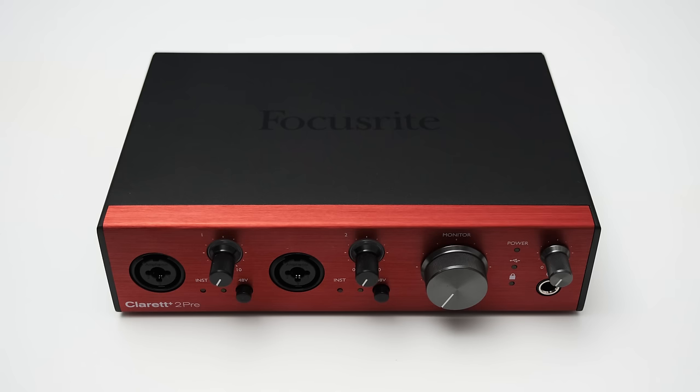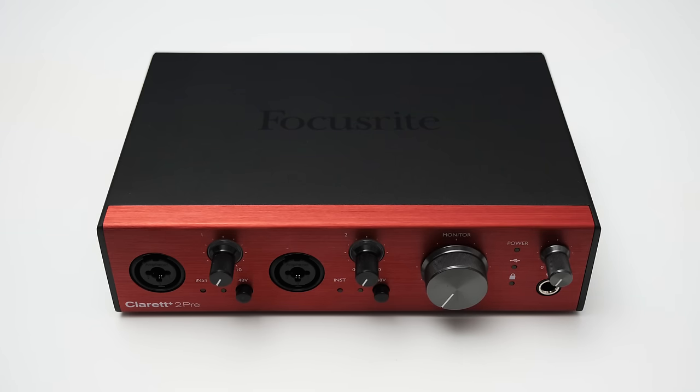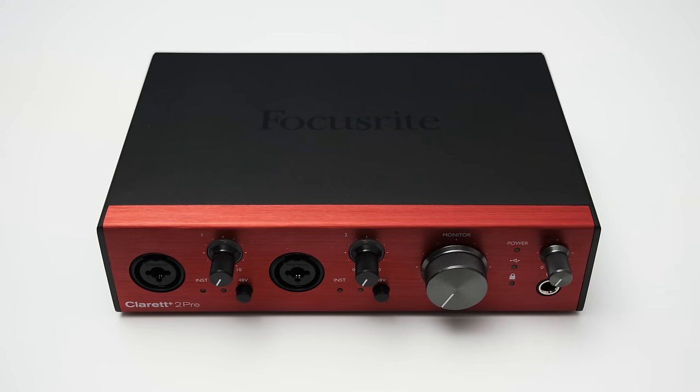More on that later. On the front of the 2 Pre, you can also find a big monitor knob which lets you control the main outputs on the back. The 2 Pre also has three LEDs indicating power status, USB connection, and clocking, plus a knob to control the headphone volume with a quarter-inch headphone connection below it.